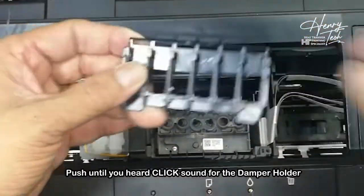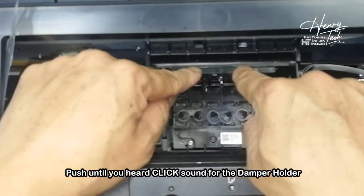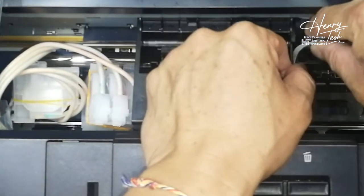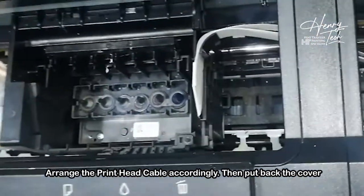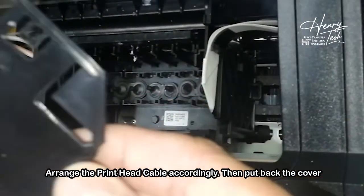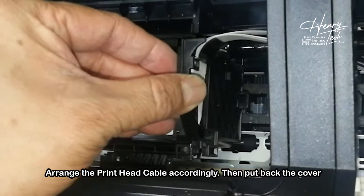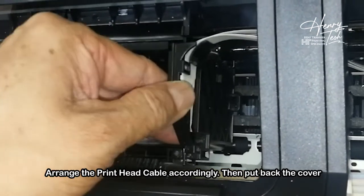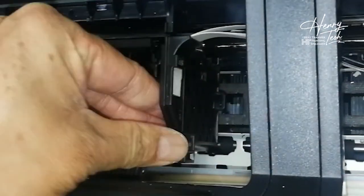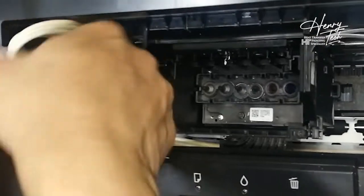We slip the damper holder back in — push down until you hear a click. Then we make sure the cable is put back in the correct way. The cable back. Then we put the clip holder back, make sure it makes a click sound. Done. Now everything is perfect and ready, so now we just install back our dampers.